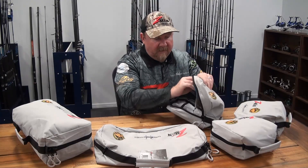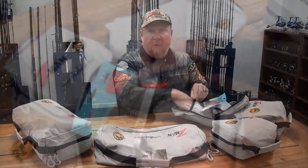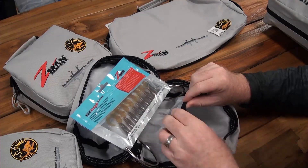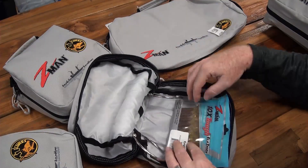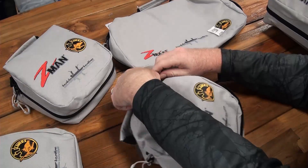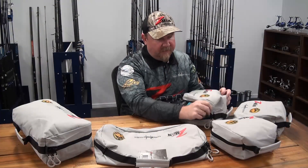Also internally in these new bags, we have an internal storage pocket. That internal storage pocket is going to allow you to store things like a tray of jig heads to go with your plastics, or potentially scent, leader, or other accessories like a boomerang tool snip — those sorts of things. That internal storage pocket is a handy addition on this small, single-size bag.